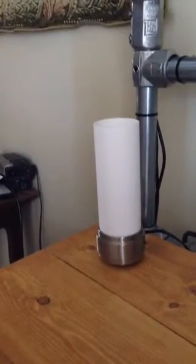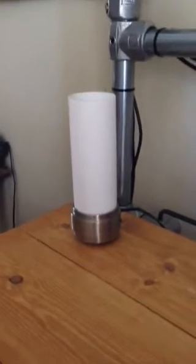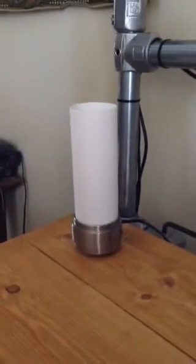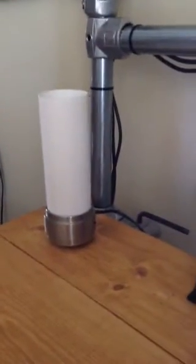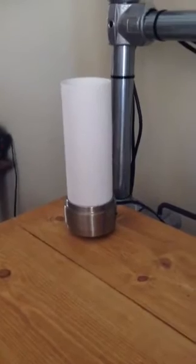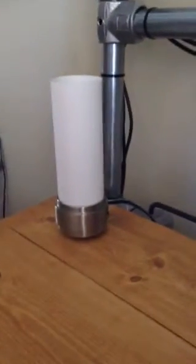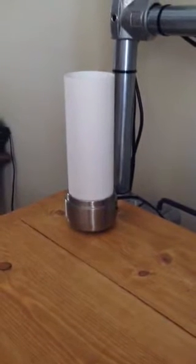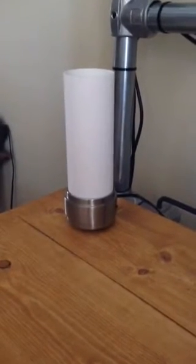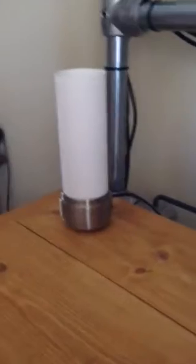I wanted a custom lamp for my new desk that I made myself, and I found this really cool modern wall sconce and modified it — I made a table lamp out of it. The cool thing about it is it has a multicolored LED bulb in it.